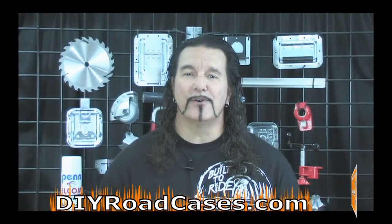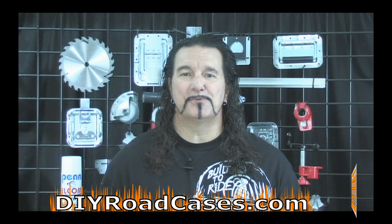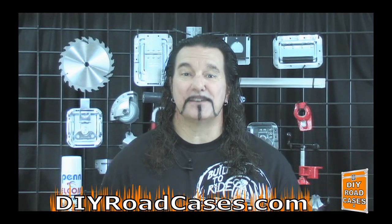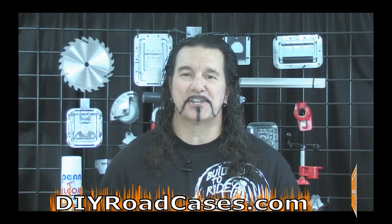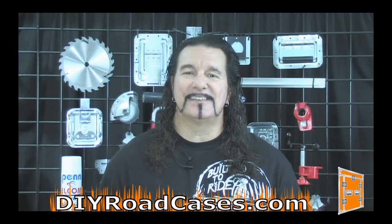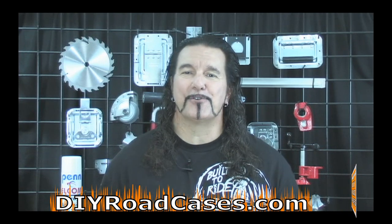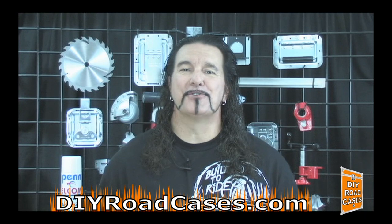For this tutorial we have enlisted the help of our good friend Matt Molnar. Matt started out as a customer, but it was soon clear to us here at DIY Road Cases that Matt had the talent and ability to be in front of the camera as an educator. So Matt will be assisting me in taking you through the details of this most common style of photo booth — I'll turn things over to Matt now.